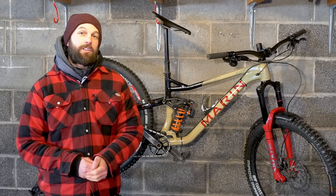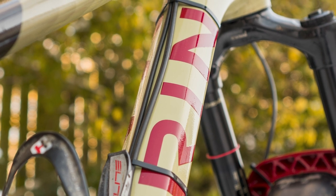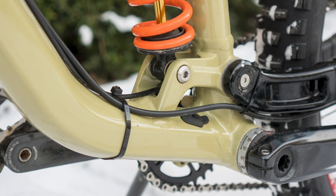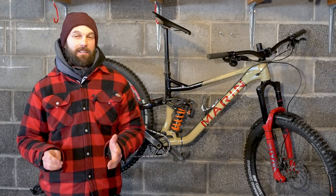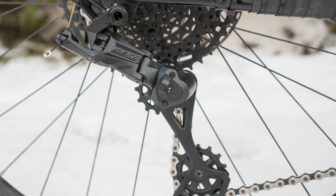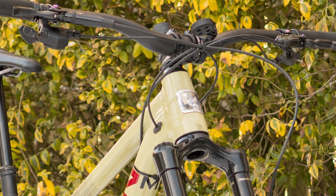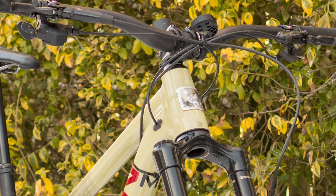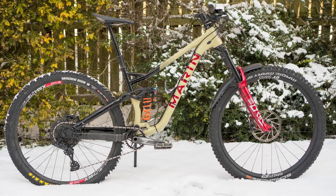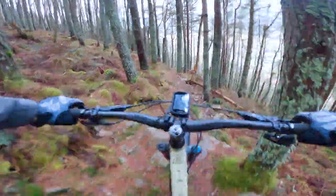The eagle-eyed amongst you may notice that I've routed the brake and gear cables externally on this bike, even though the frame has internal routing. The first and most sensible reason is because I'm swapping drivetrains, gear cables and brakes around quite a lot thanks to my testing job. Some of you may know my preference for a minimum amount of faff — routing cables internally through any frame is a nightmare. For that reason, you'll find most of my bikes have externally routed cables. This one, no exception.